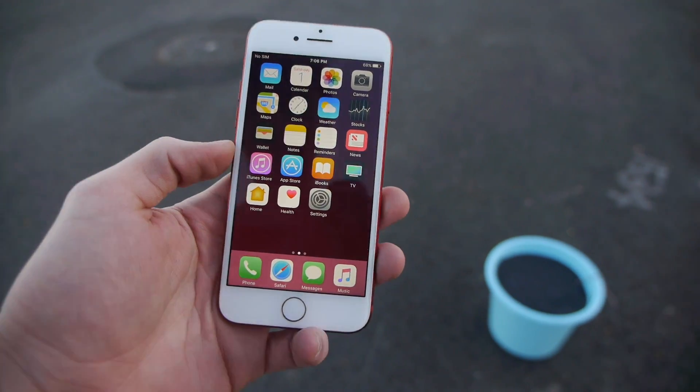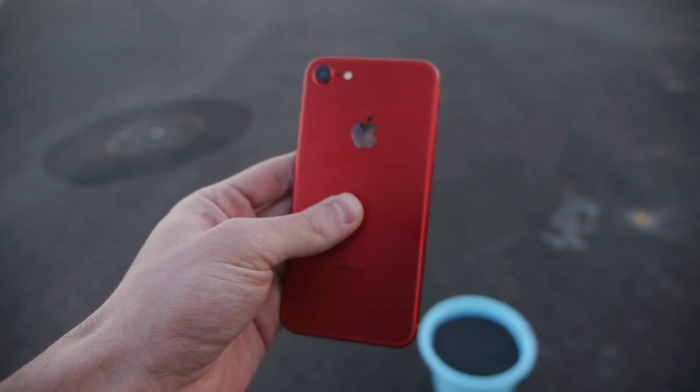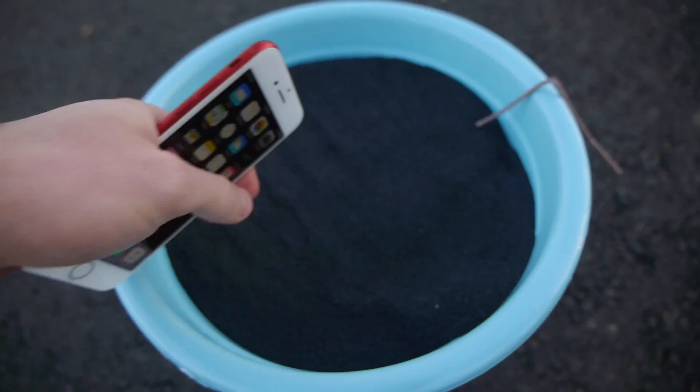What's up guys, Techrex here. I've got the red iPhone 7 here in my hands. This is still pretty brand new guys. I love this phone. We've seen its fire resistance in the past. Let's test it one more time with 25 pounds of black powder guys.